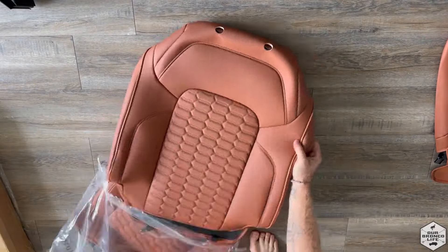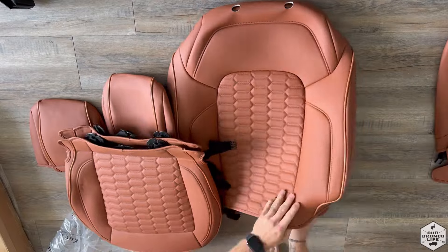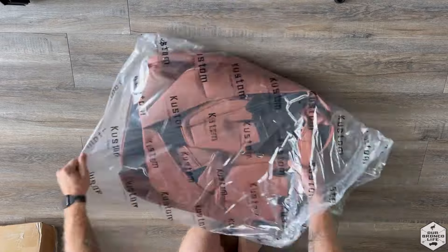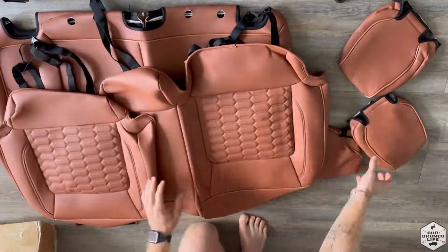Let's go unbox it and start our install on the seat covers. We chose the all brown with double hex stitch accent. These seat covers can be applied directly over the factory seat without removing the original upholstery, and it is a great way to upgrade your interior to your Bronco.